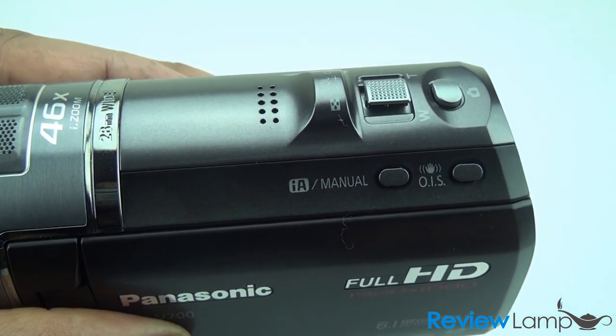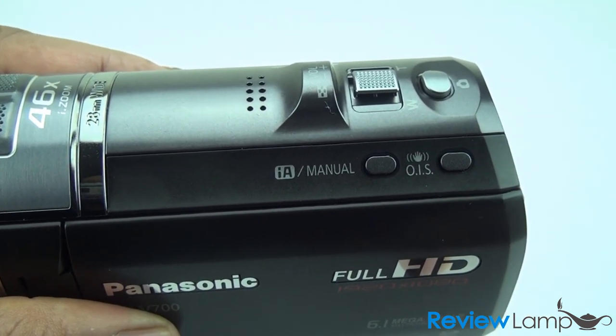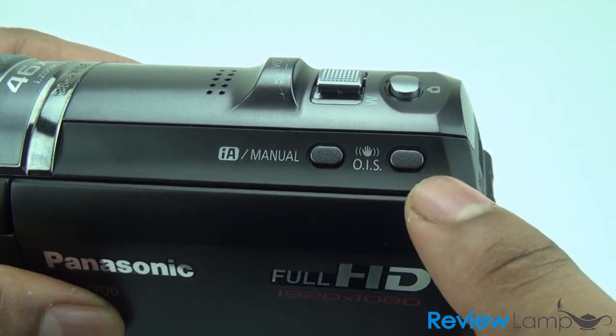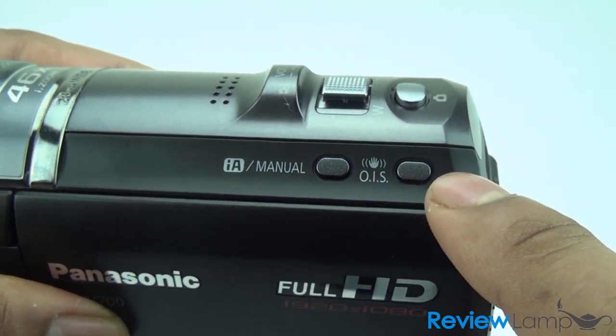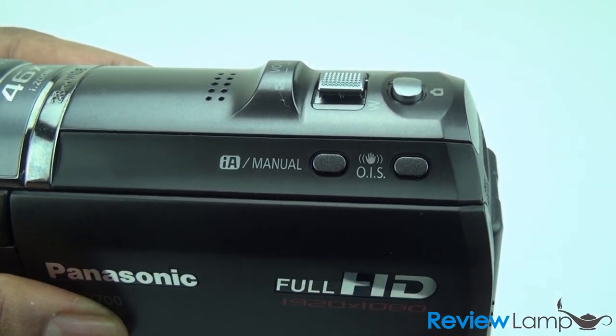Manual gives you much more control on several things that you might need if you're shooting more professional video. The optical image stabilization is a really nice feature on this camcorder, which gives you a much steadier shot when you're shooting outdoors.